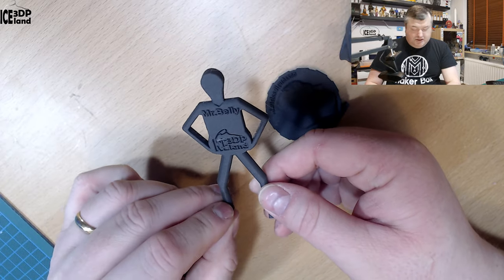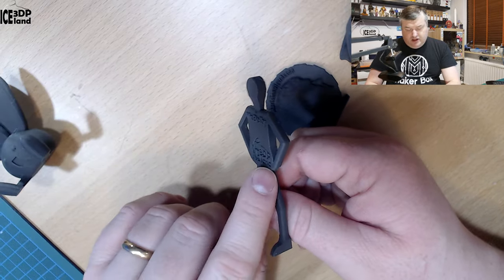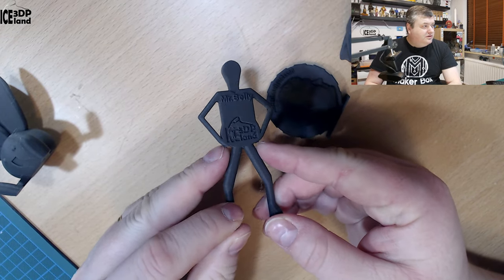Then I did the Mr. Belly model and that came out pretty good. The overhangs here under the arms did pretty good with no issues.